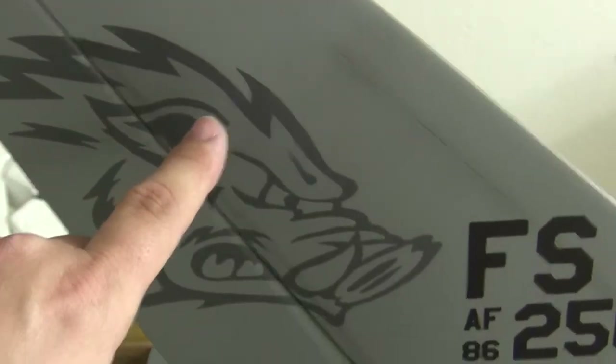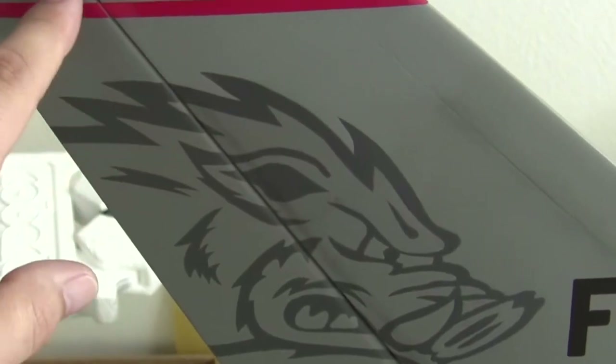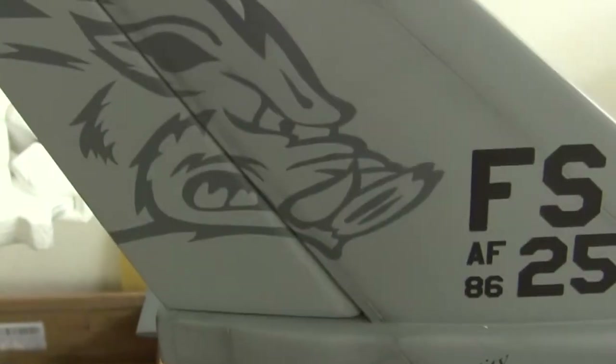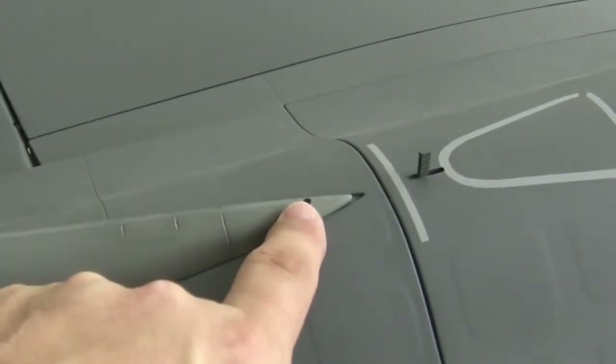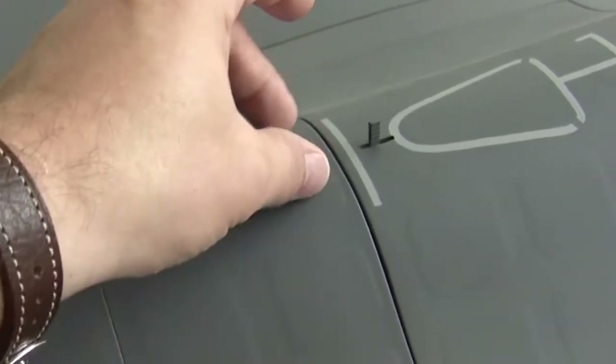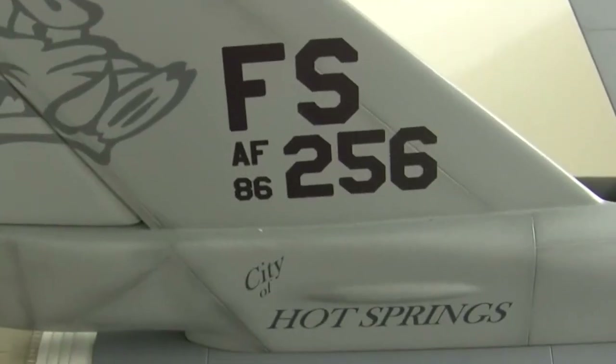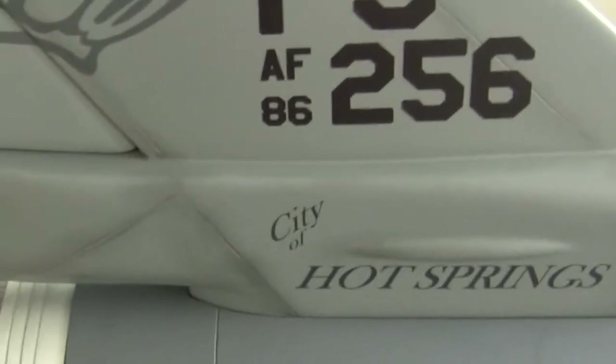That's one thing on the tail section. Number two, all we need to do is glue the hinges in place and this would be fully functional and almost 100% done. Number three, we just need to mount a little bulkhead in here and the screw so that this can be 100% secured. If you remember way, way back, this is actually secured with a little grub screw inside that little hole there. So that's the tail section.